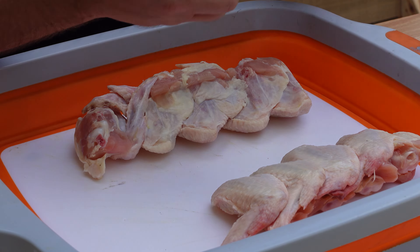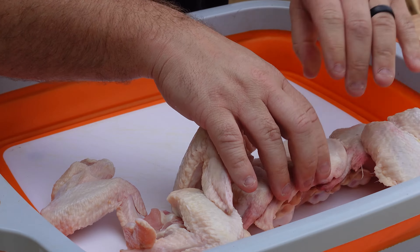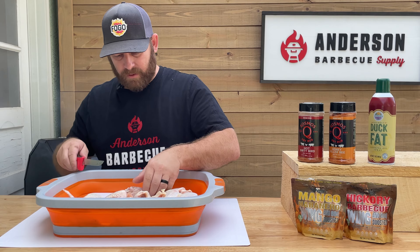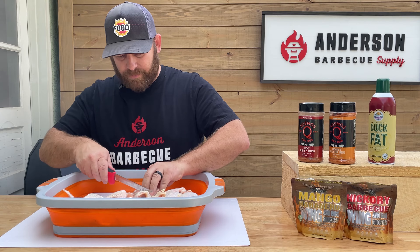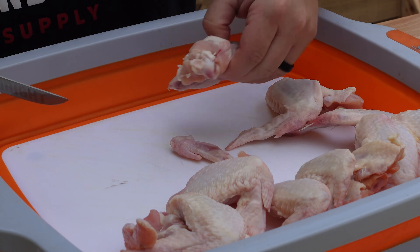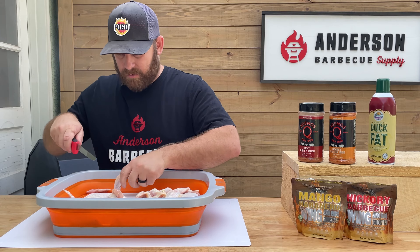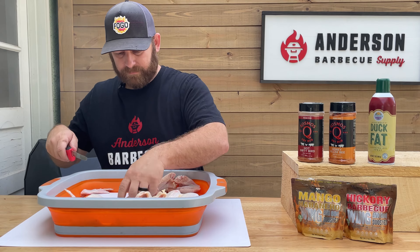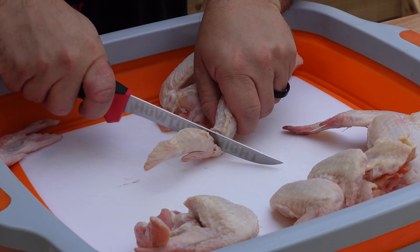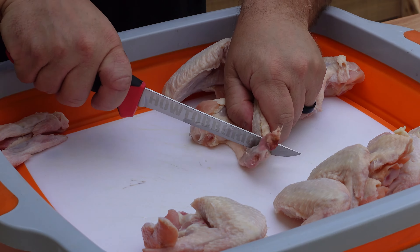These have the little flappers on it, you can see there. So we're going to take those and we are going to separate those just because they're going to get overcooked. Most people don't like them. Easiest part — take a sharp knife, slice it right off, good to go. Throw that to the side. Put that knuckle in there, nice sharp knife. And go from that side.